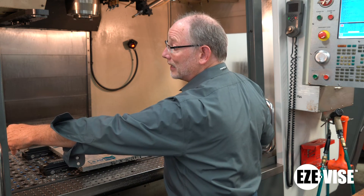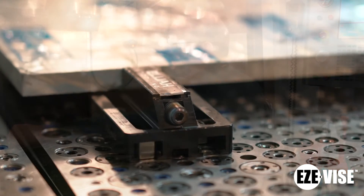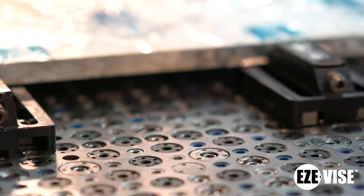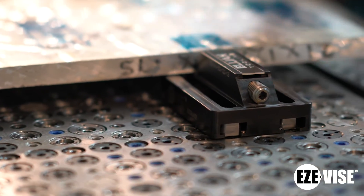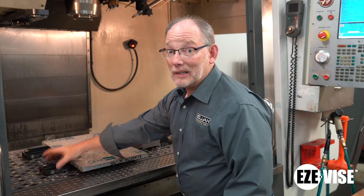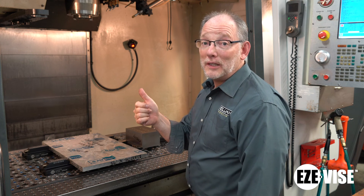There you go — there's the setup. It's fast, it's repeatable. You're not going to be able to buy a Kurt vise to do unlimited size parts, but these you can, and they can be moved rapidly and they're not very heavy. Thank you guys for spending time with me — see you next time.